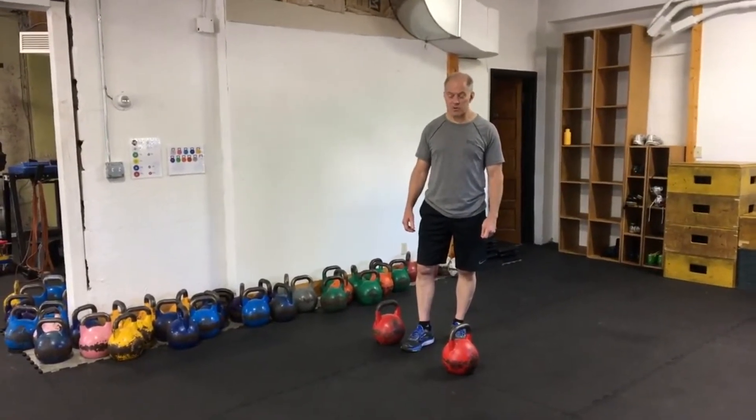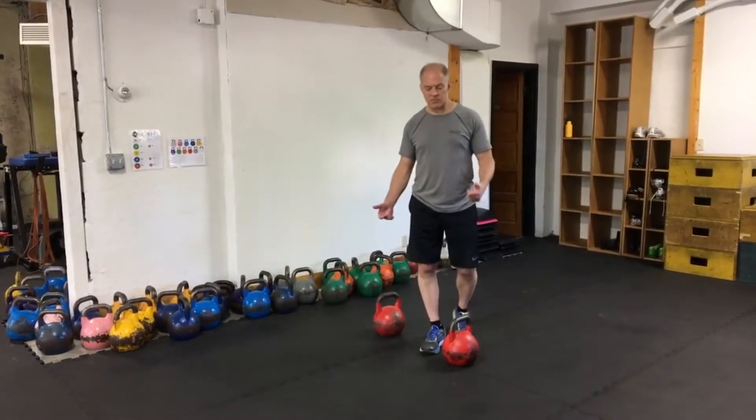Folks that know how to get very, very strong will incorporate some heavy carries into their training.